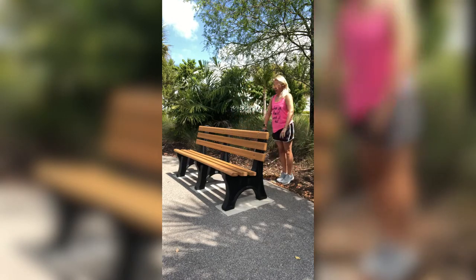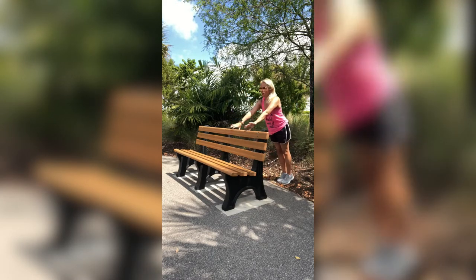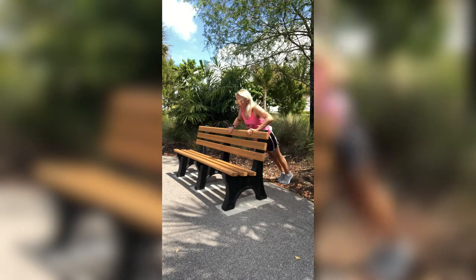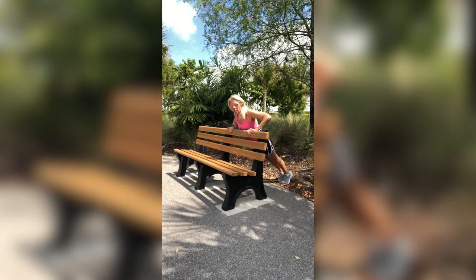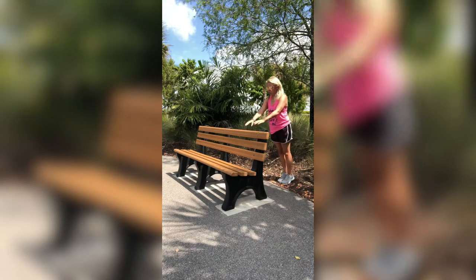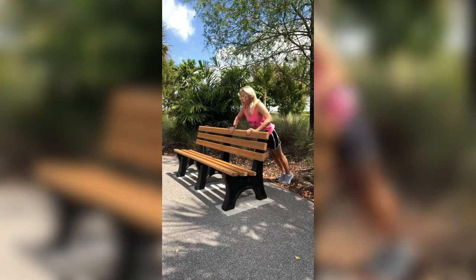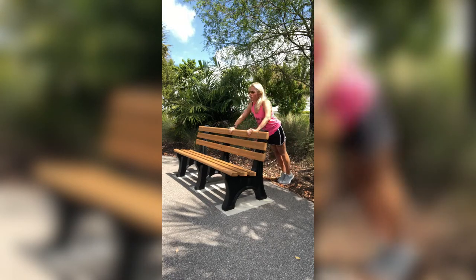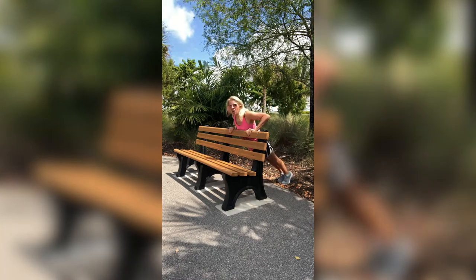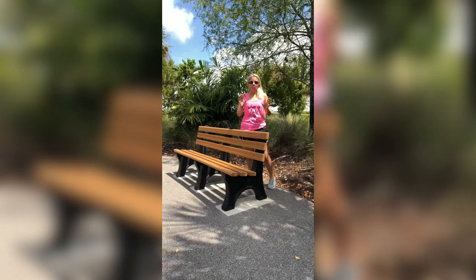Let's do ten. You want to make sure you're falling down into where it lines up with your chest area — that's when you know you have a good position. Just fall right down into it and push away. We have four more: four, three, two, one. Great.